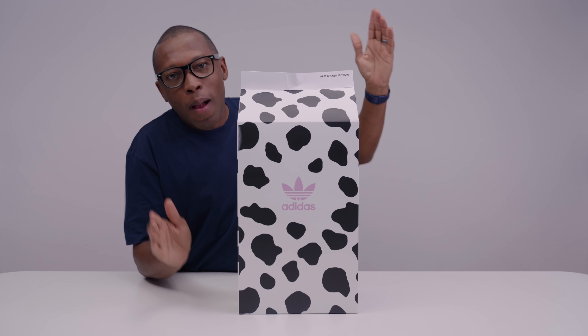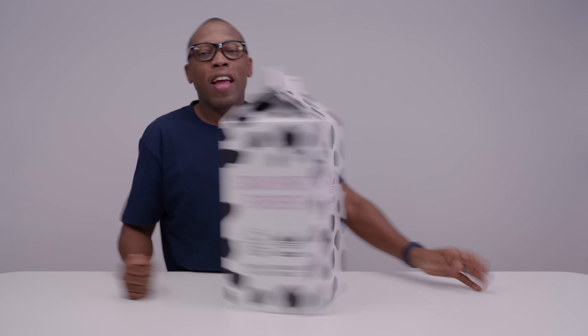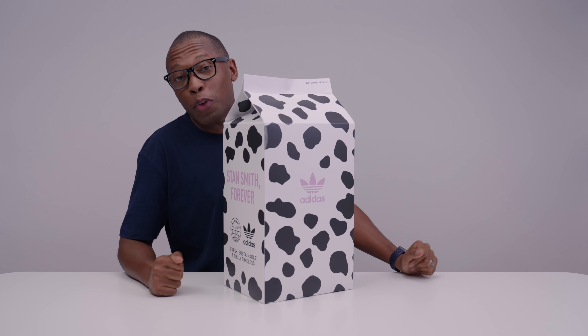Hey guys, it's Poppin' Jacques Sade here, back with another unboxing. And today, as you can see, I've got something pretty special from the folks over at Adidas.